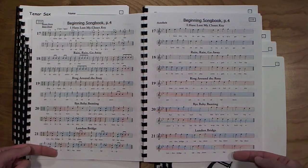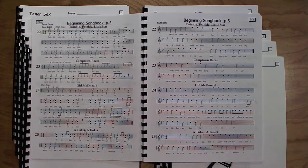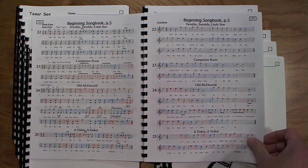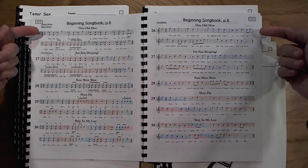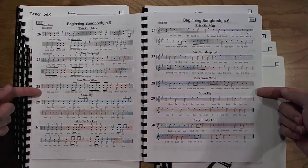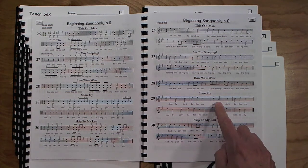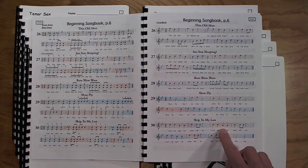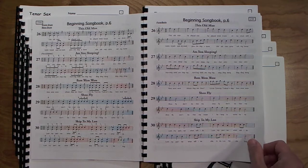More six-note songs with more practice on flam taps. Six-note songs continue, and paradiddles are introduced. Then in exercises 29 and 30, the note concert A — that is, a concert A below concert B-flat — is introduced in these songs. By the end of this section, the students have seven notes that they're familiar with.